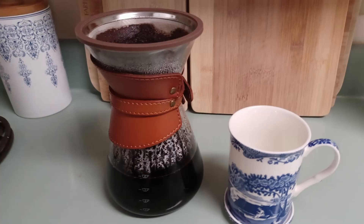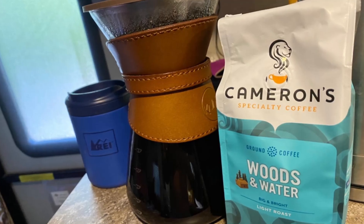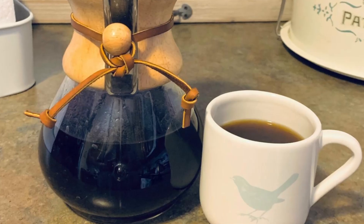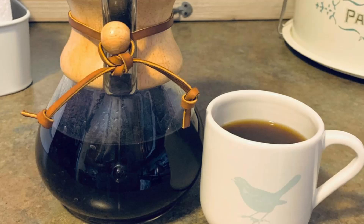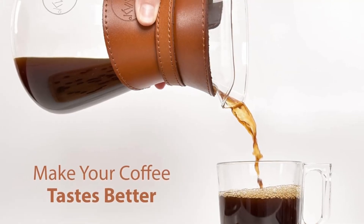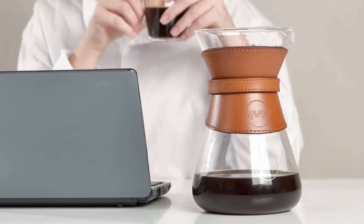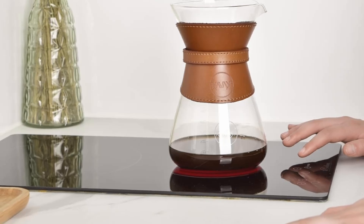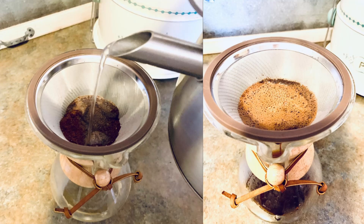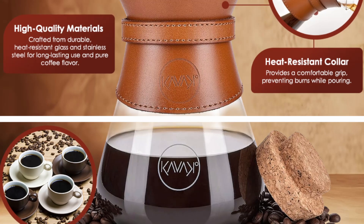The most standout feature of the Cavaco Pour-Over Coffee Maker is its double-layer stainless steel filter. Unlike traditional paper filters that can absorb essential oils and flavors, this laser-cut stainless steel filter with an additional mesh inside ensures you get a smooth, rich, and sediment-free cup of coffee every time. The design allows the coffee oils to pass through, giving you a more robust and flavorful brew. Whether you're brewing for yourself or serving guests, you can count on this filter to deliver an impeccable coffee experience, free of bitterness and sediment.